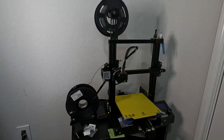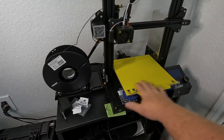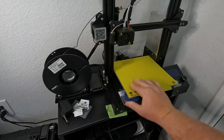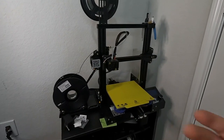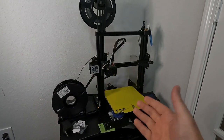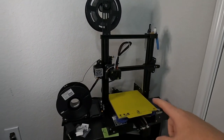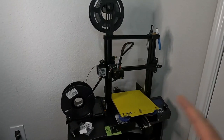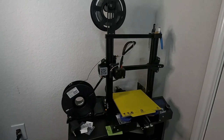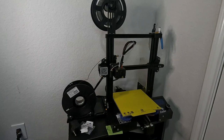Bed leveling was my first upgrade — I just couldn't keep it level. The bed that comes with this is magnetic. This is actually an aftermarket magnetic cover that just lifts off. The original bed was black and it's kind of dark in my room, so I found a yellow bed that gives me the ability to see base layers when printing gray or black items. Those first 10-15 layers you've got to watch — don't walk away until you see it's good and started.